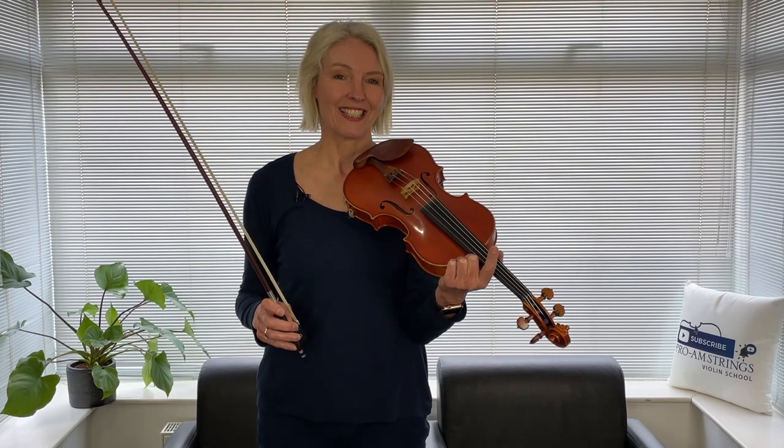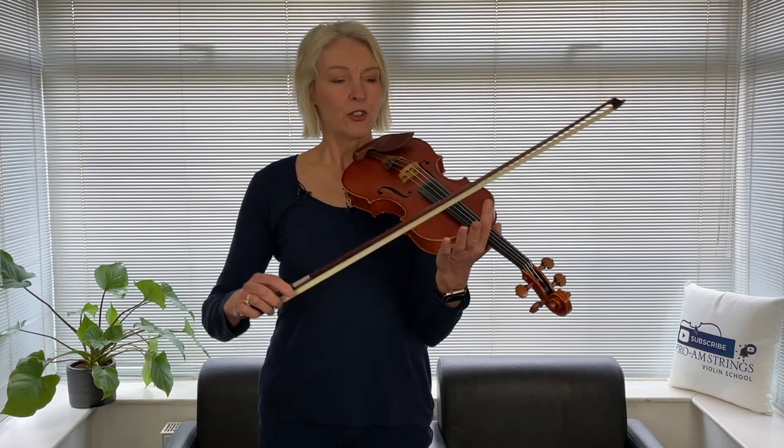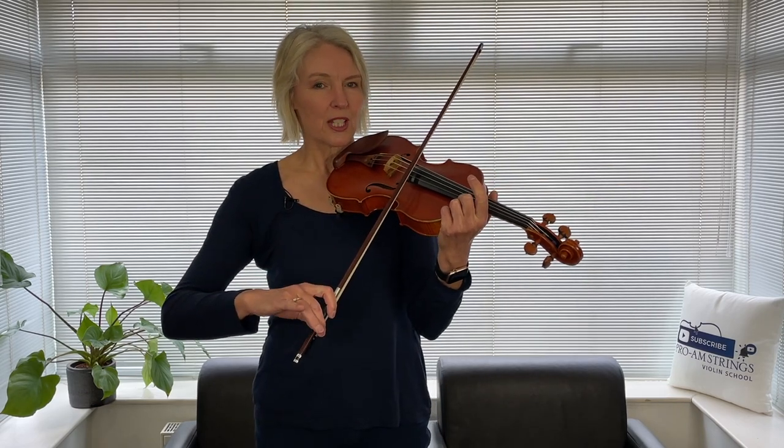Let's practice the soft bit again. Although it's not indicated in your music to repeat this second line, I would like us to repeat it so that we can explore that lighter playing a little bit more. I was playing just around the middle of the bow — no more bow than that. My bow was going really close to the fingerboard and I was very, very light, so my bow arm wasn't going into the string at all. At the end of this second line, we'll play the da capo. Da capo al fine — you can see that underneath your last note — means go back to the top and then play to where you find the word fine. Fine means the end, which is the end of line one.